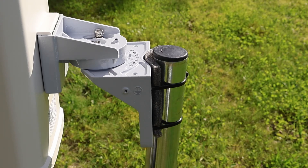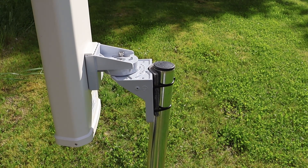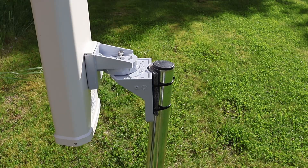With some extra friction and a more stable grip, the router finally held its position — not perfect, but good enough to get signal readings and start the actual testing.